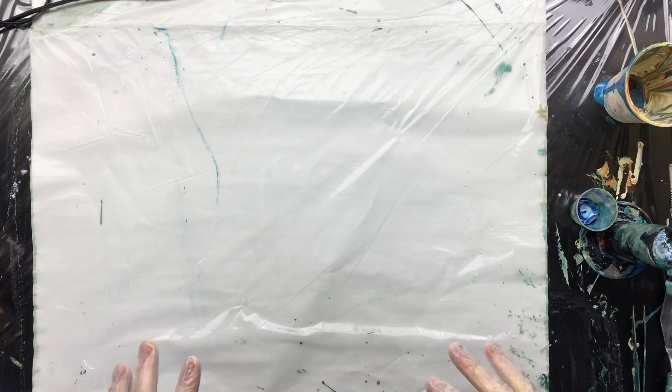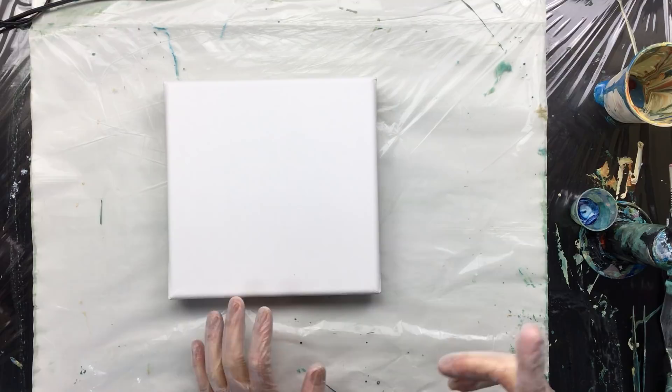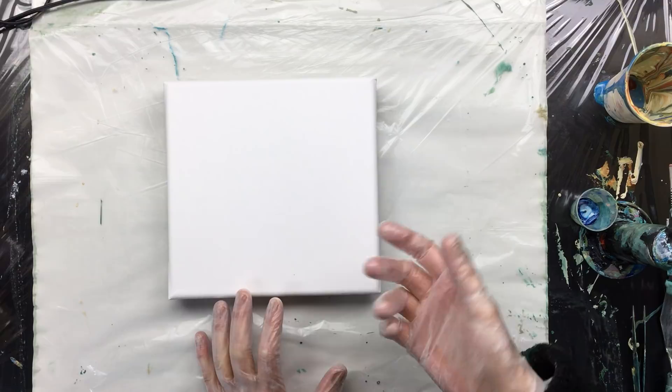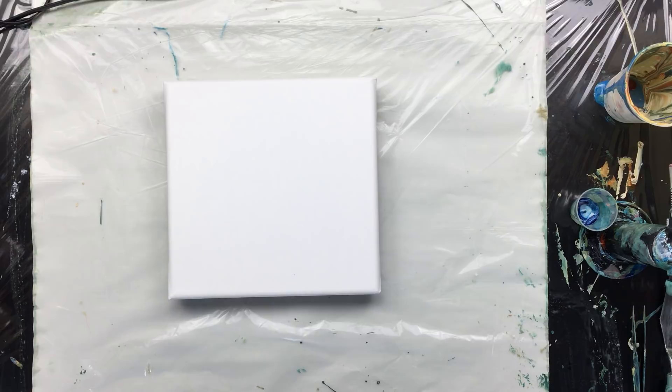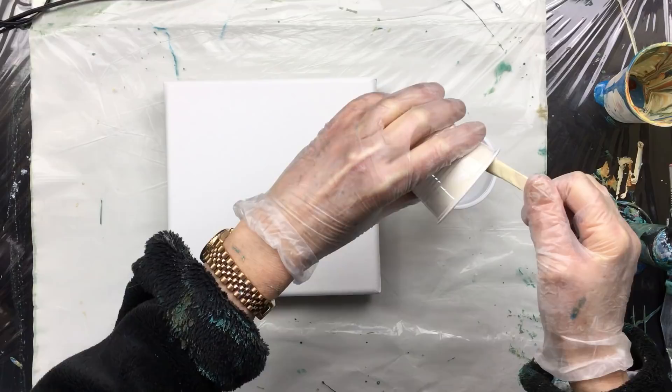We're back and I have my new canvas prepared. I have everything semi-cleaned and we're going to do the same colors as the previous video. You'll see how I did the flip cup — I had it on a banding wheel. This time we're going to pour straight out of the cup. Let me get a cup and I'm not going to be adding any extra silicone. I am going to be doing the same.